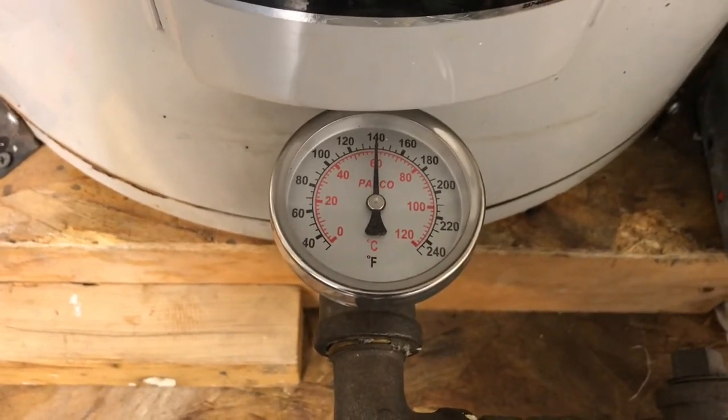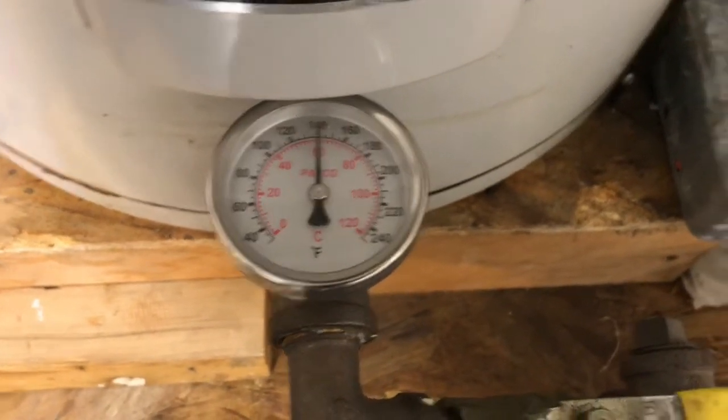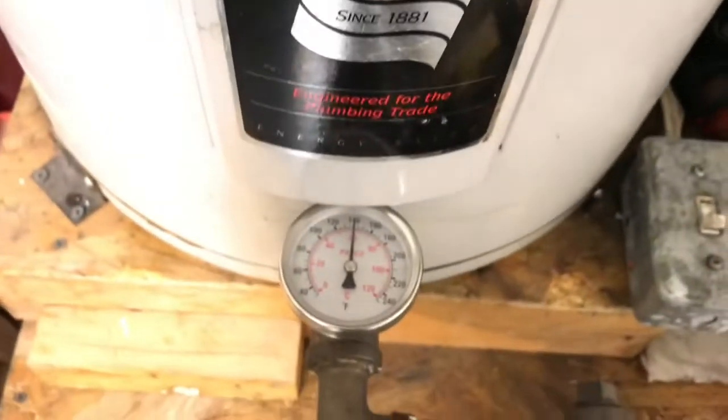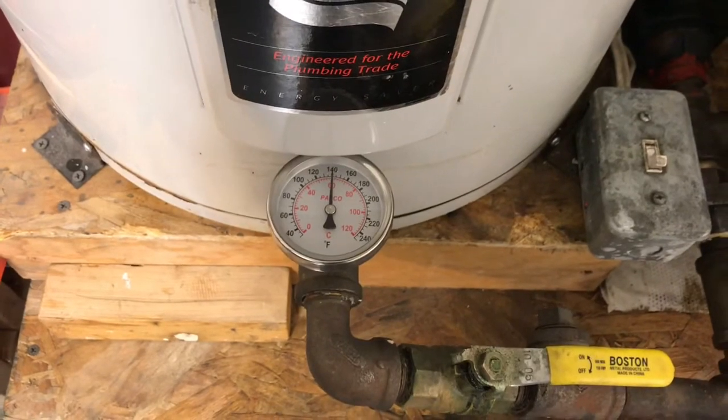Now that the oil is at 140 degrees, shut the machine off and let that oil settle back down. Now we're ready to do the reaction and make biodiesel.